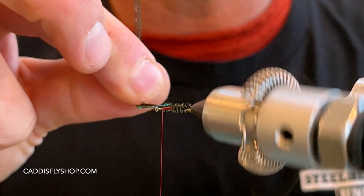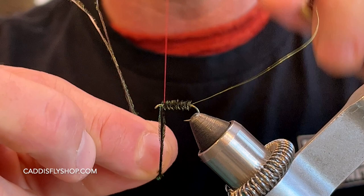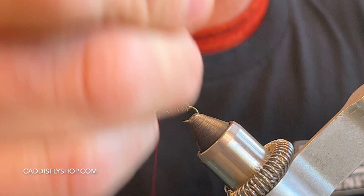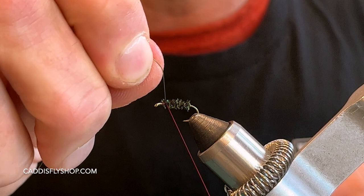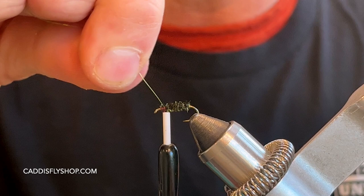Place it down nice and neat, come on up to the front, and tie that in with a couple nice, strong wraps. Then I'm going to take my wire and counter-wrap this. You could glue the body down — put a little zap-a-gap underneath there if you wanted to. But with that counter-wrap, it's pretty strong. A couple nice wraps there, then helicopter that wire out of there.